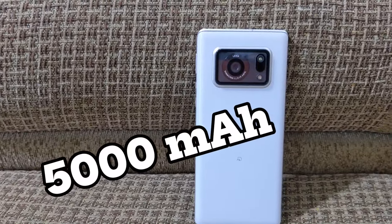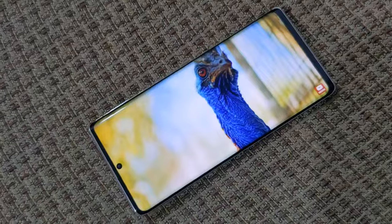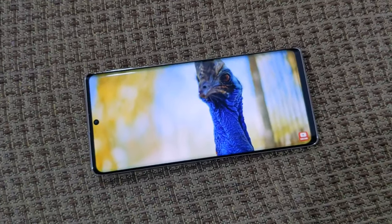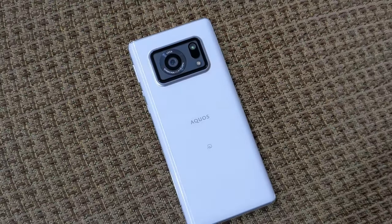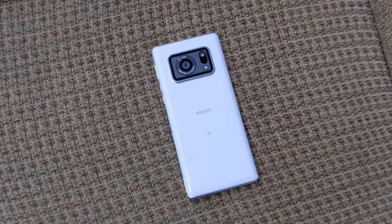This phone has a 5000mAh battery. If you want to maintain a backup with medium brightness, you can use it on time comfortably. The stereo speaker on this phone produces a decent sound quality level.